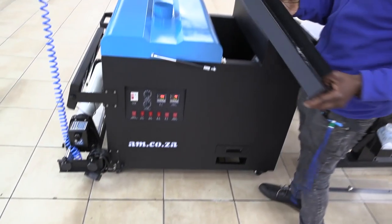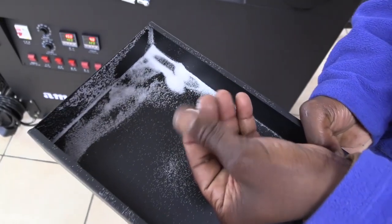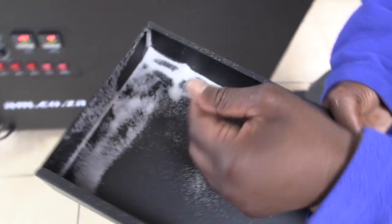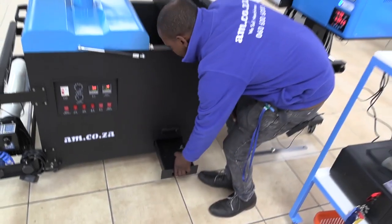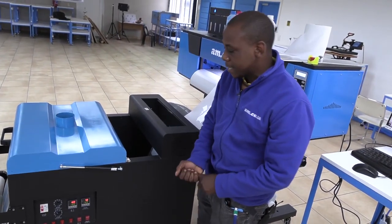These powders have different coarseness — some are very coarse, some are very fine. It depends on the finish you want on your prints. You can order different ones with different coarseness settings.